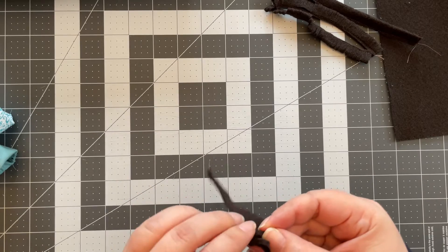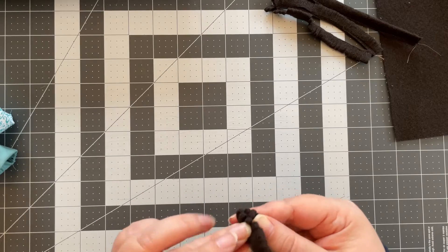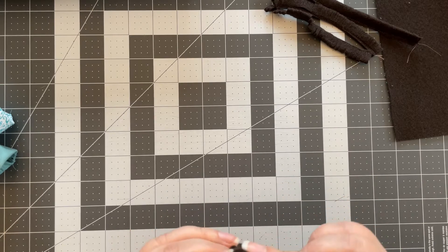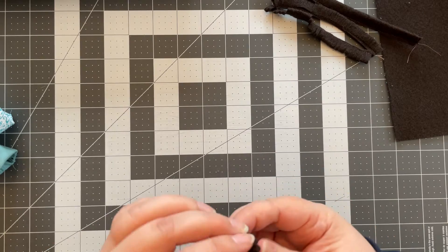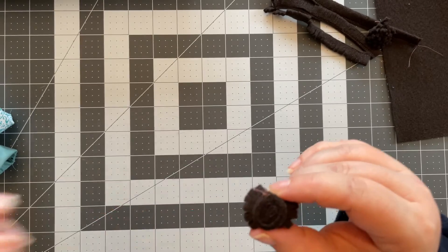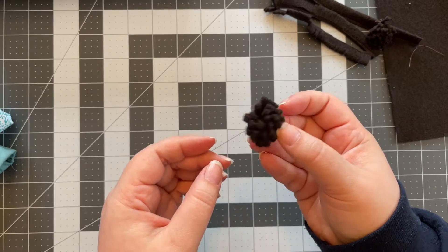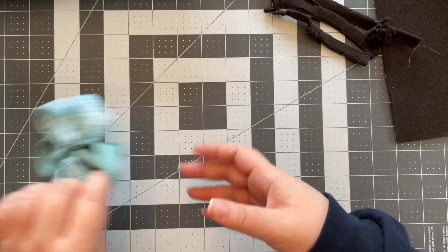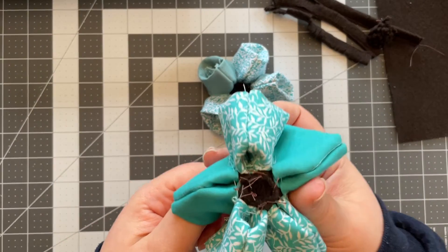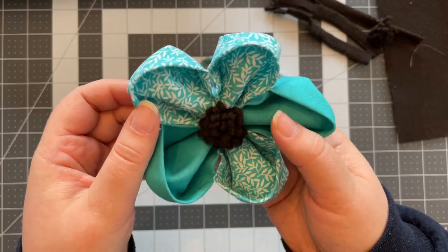From there we just roll it up, keeping your bottom nice and flat, so that you come out with a shape like this. I secured it using a couple of stitches — just running the needle through one side to the other and back again to keep it together. Then I slide it into the flower center and on the back do a couple of stitches to secure it to each and every petal so it's not going to go anywhere.